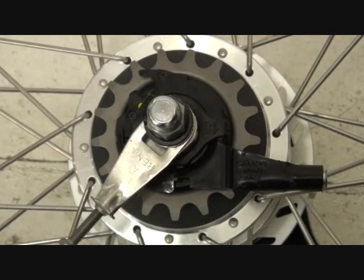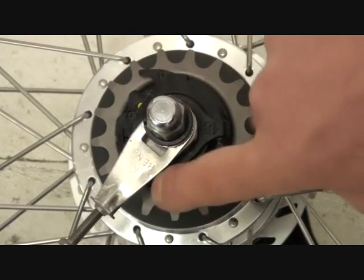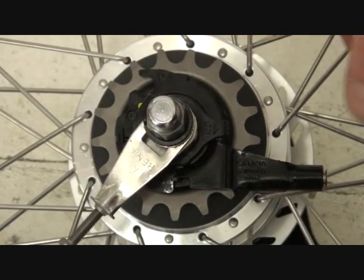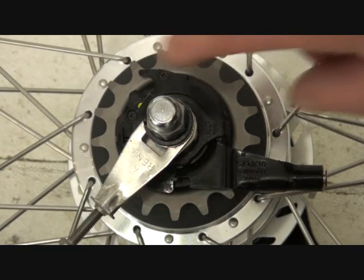In this video we're going to show you how to remove the gear cassette on the side of a Shimano hub gear. It's pretty much the same for the Nexus 7 or the Nexus 8 speed.